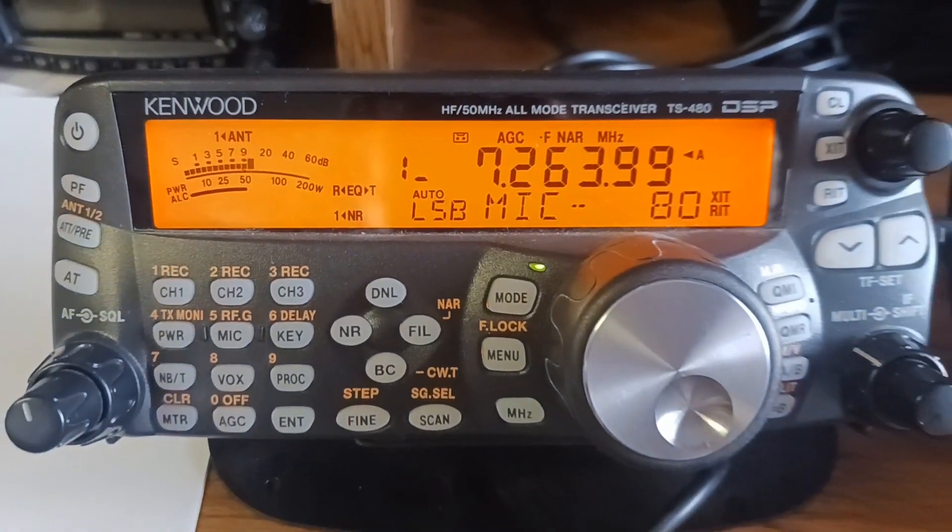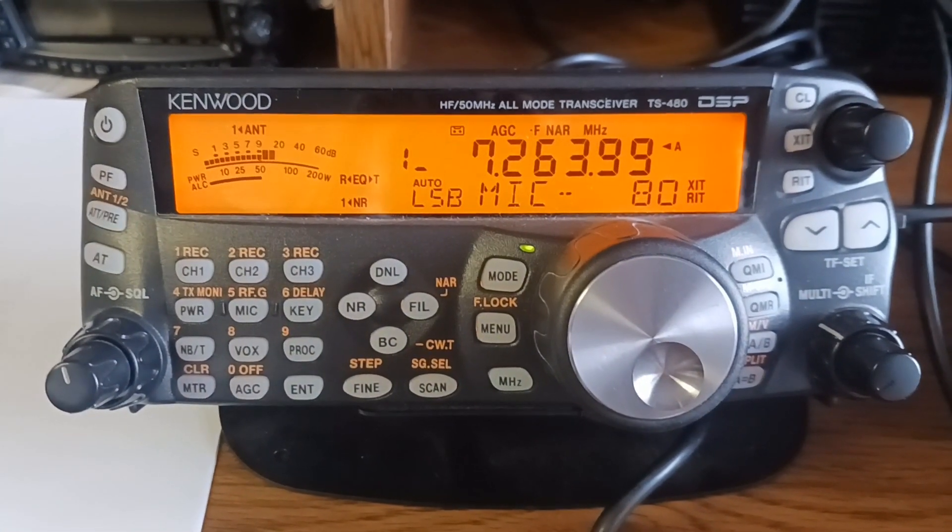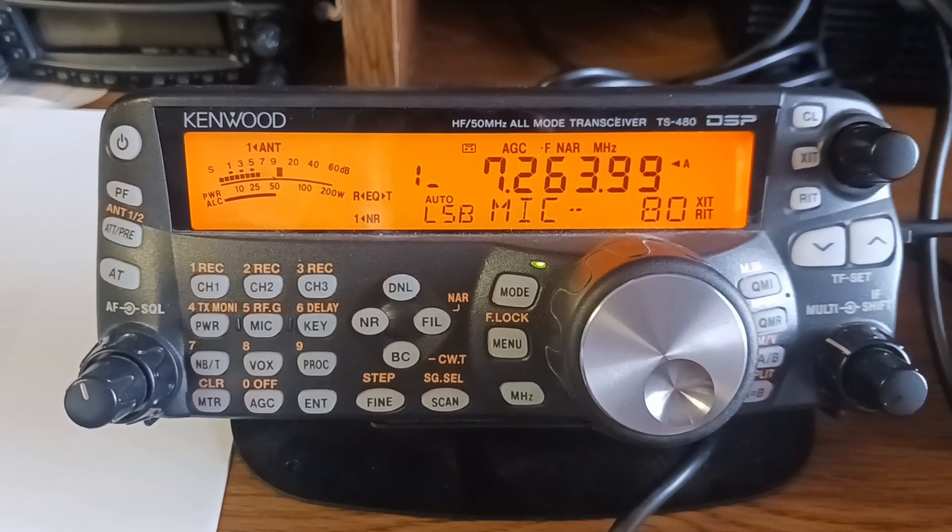Every once in a while, when the static comes up, your audio drops a little bit for me, and the signal does too, of course.